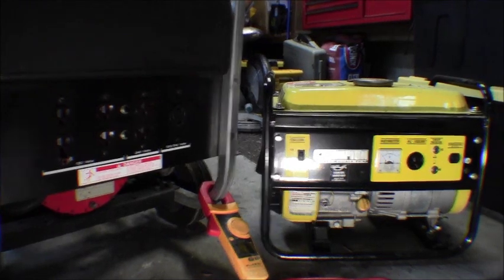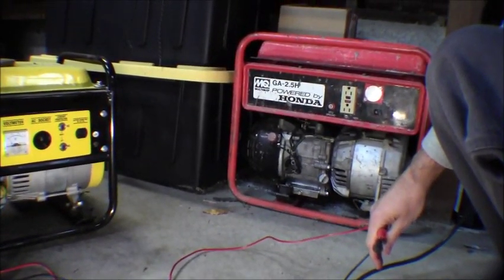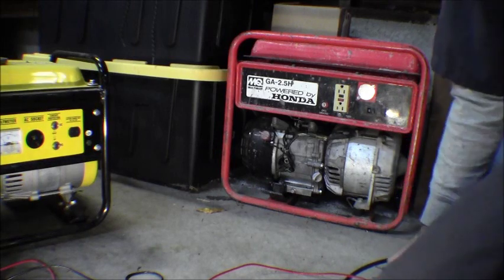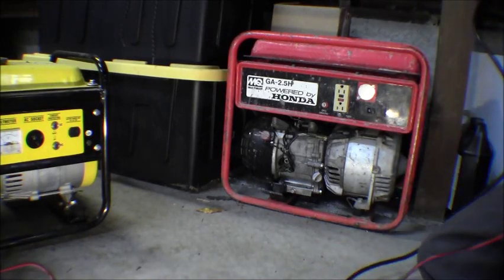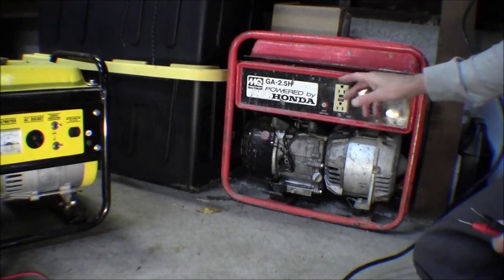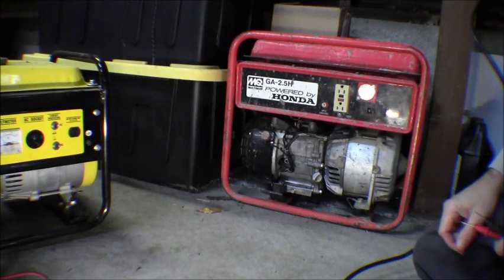My last one, which I haven't actually tested yet - this is a Multi-Quip, it's got a Honda motor, and this is what they consider a commercial grade portable generator. These things are really expensive, and I got this one off Craigslist for 75 bucks - it wasn't running. Looks like they might have poured fuel with oil in it, which gummed up the carburetor and fuel filter. So I basically had to clean everything out, rebuilt the carburetor, and bought all the parts from Multi-Quip. I also redid the wiring in here because it had seen some pretty hard use.